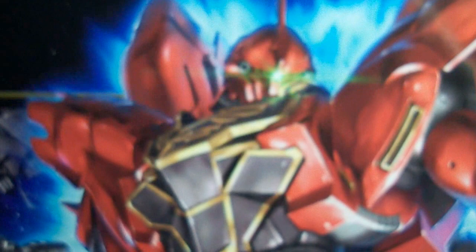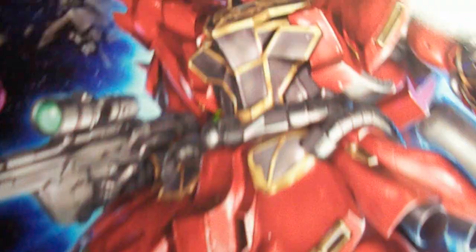This is the high-grade Universal Century Sinanju, and this is definitely a highly anticipated kit for me. I didn't get the Master Grade Rezel — I had it pre-ordered with AmiAmi, but the shipping charge they charged me for that Rezel was absolutely ridiculous and I just refused to pay that much money just for shipping. So I'm not going to be getting Rezel right now. Maybe a month from now when somebody like Hobby Wave gets it in stock I might pick it up, but anyway, back to Sinanju.